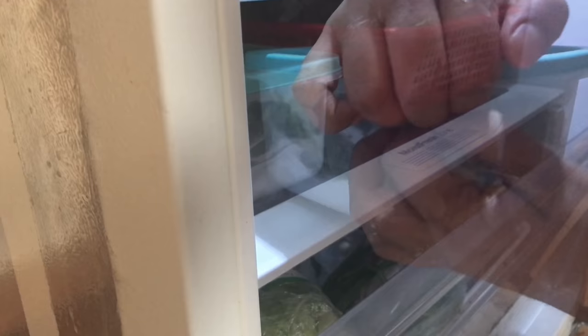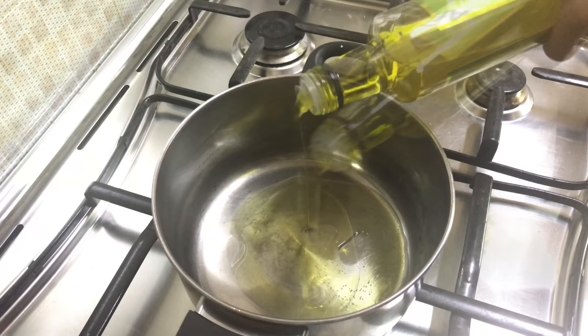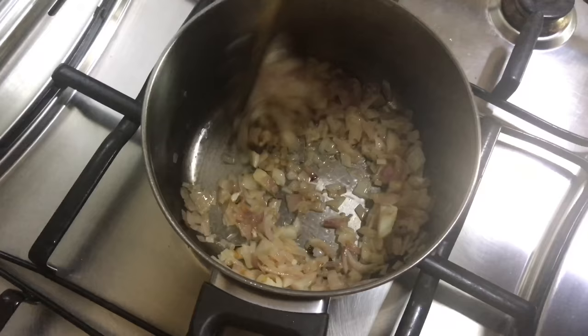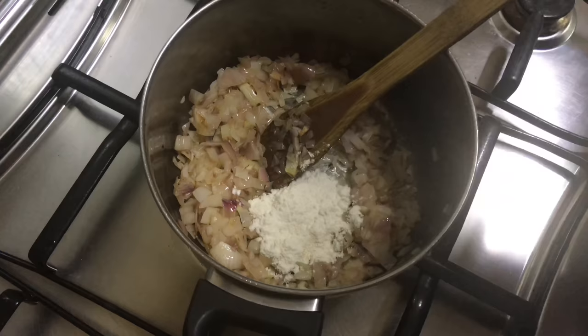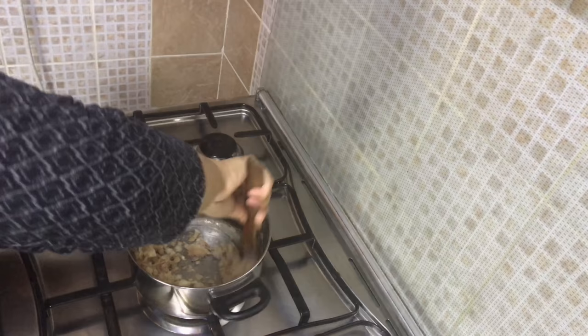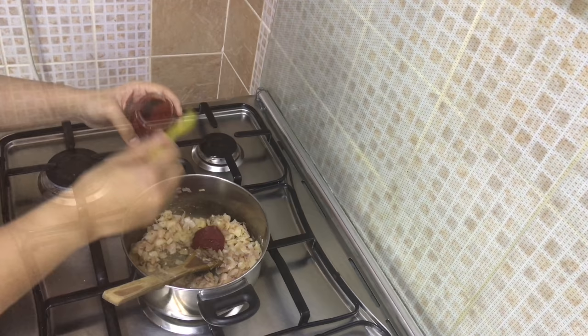Usually dried mint is used in this recipe — since I didn't have dried mint I used fresh mint. Into a heated vessel add three to four tablespoons of olive oil, add the onion and sauté for three to four minutes on medium-low flame. Then add one tablespoon of all-purpose flour and mix for two minutes. Then add one tablespoon of tomato paste and mix together.